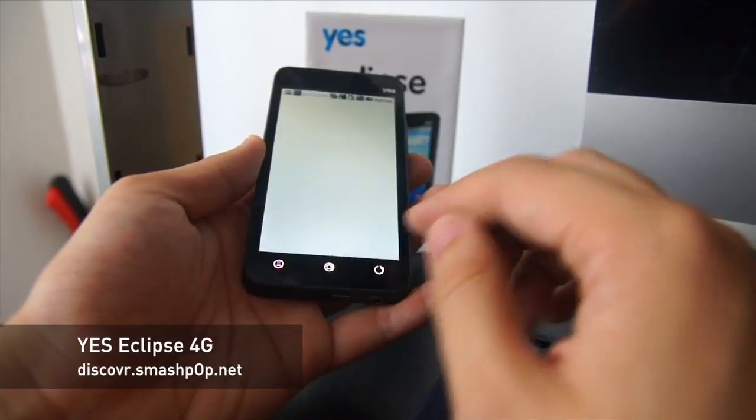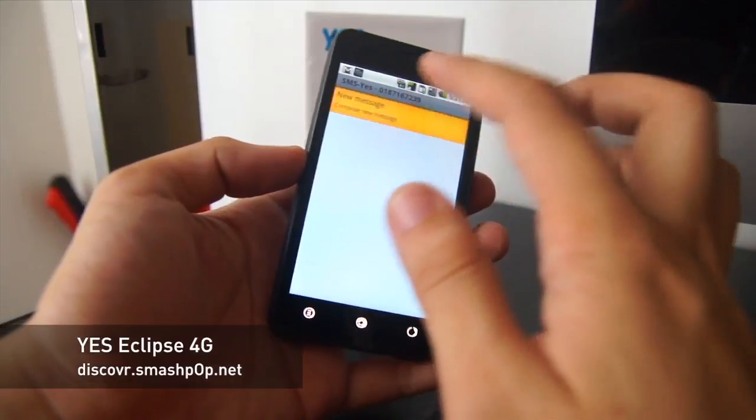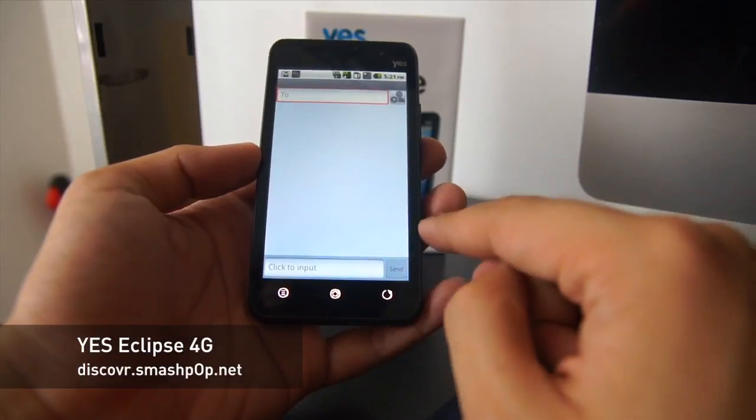When you make a call or send an SMS you can actually choose which number to use. This is how the SMS compose screen looks.